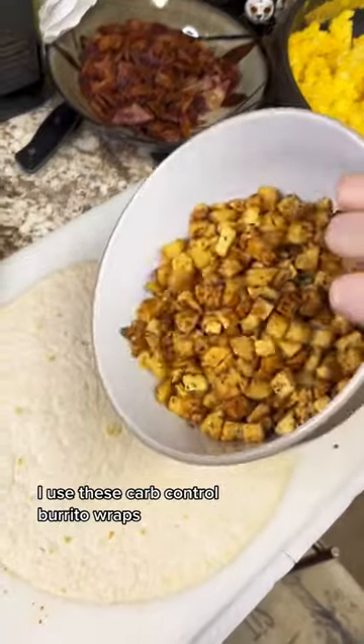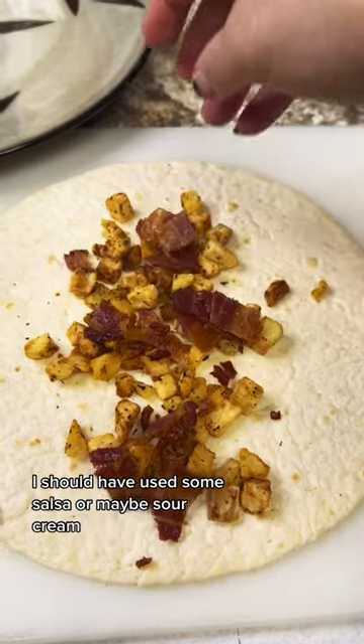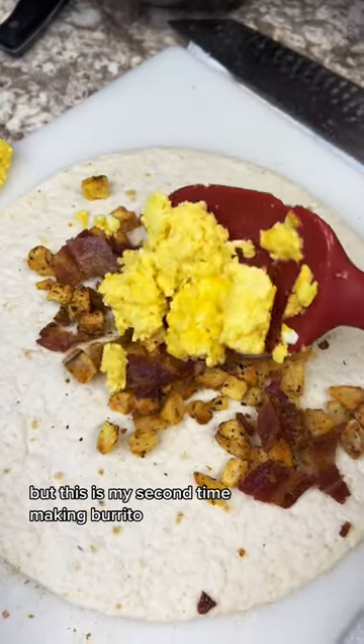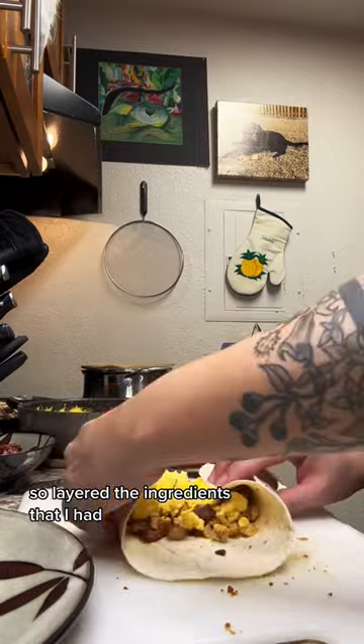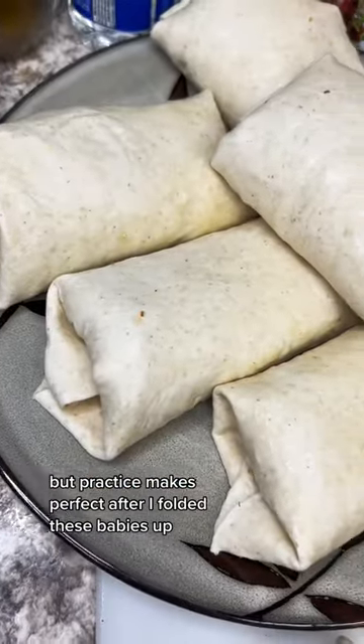I used these carb control burrito wraps. In hindsight, I should have used some salsa or maybe sour cream, but this is my second time making a burrito, so I layered the ingredients that I had. I am still working on my burrito folding game, but practice makes perfect.